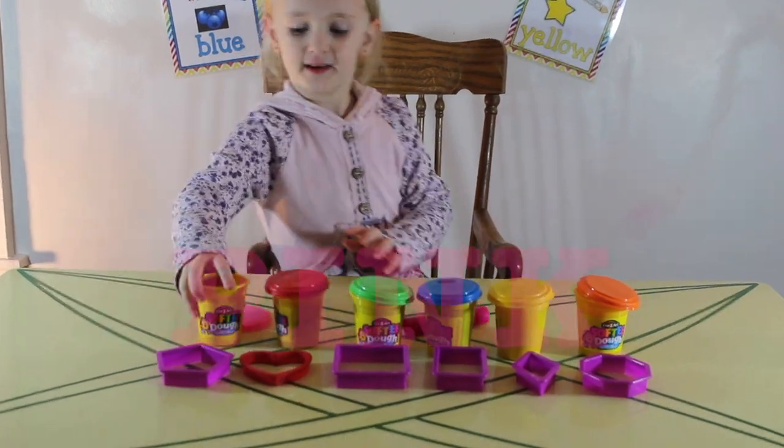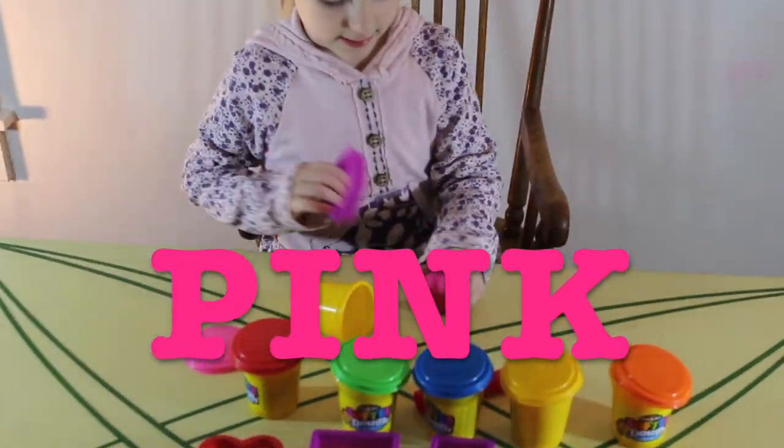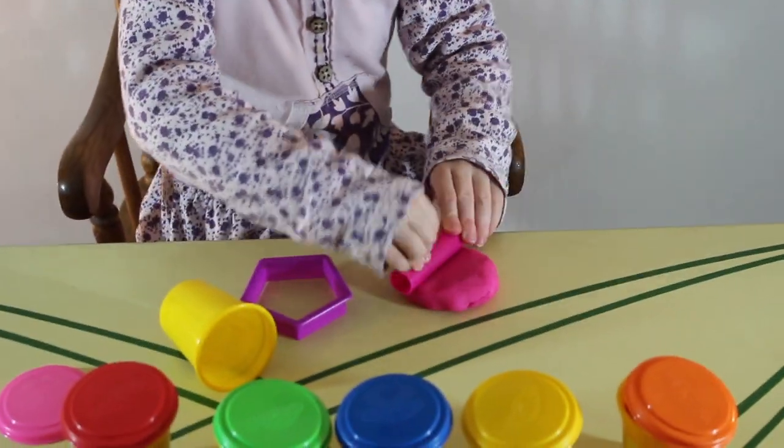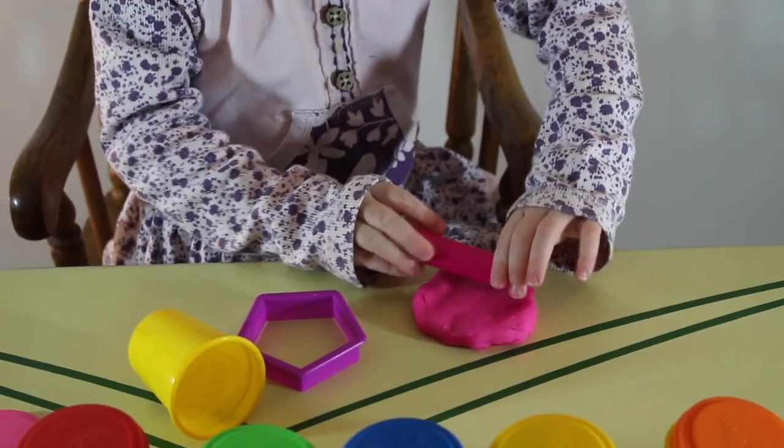First let's do pink. This is pink, the color pink, pink, pink. This is pink, the color pink, pink, pink, pink.